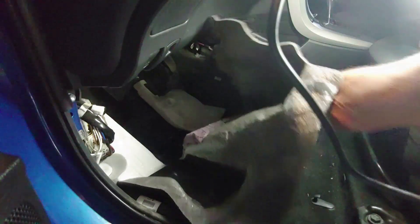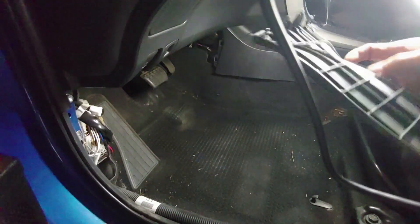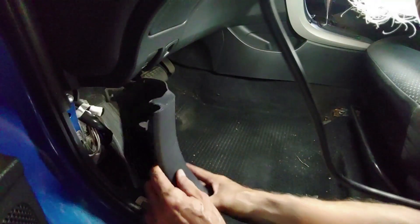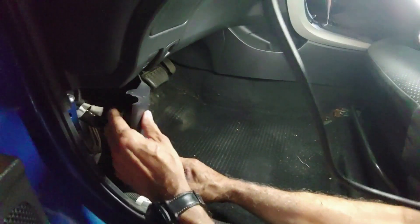We'll take the carpet and pull it back under. Then put this trim panel back in, and this one back here, and finally the rocker panel. That pretty much completes the reassembly of the interior.